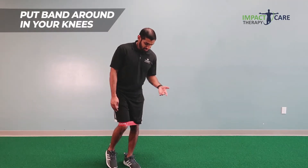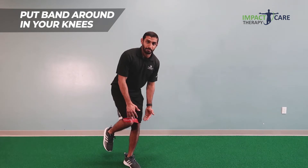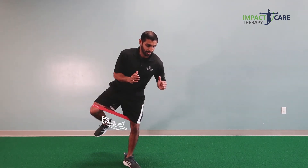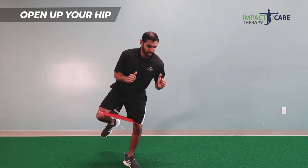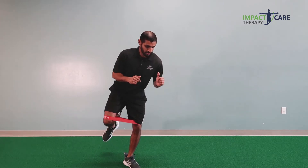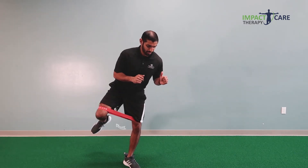This exercise is called standing hip abduction. What you're going to do is stand on one leg, have a band around your knees, and then open up your hip just like that. So you're going to rotate, open up the hip, and do one more — open up the hip and back.